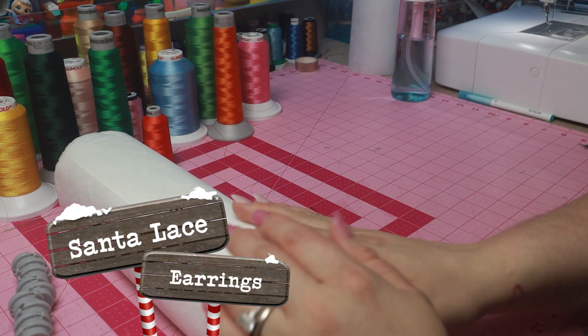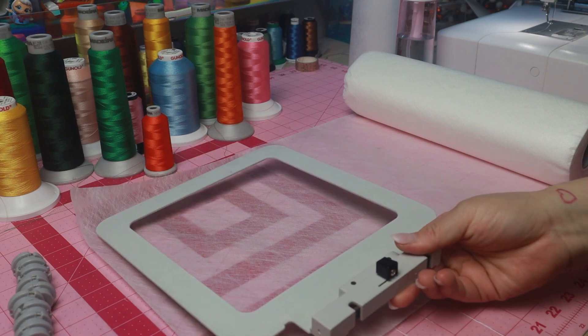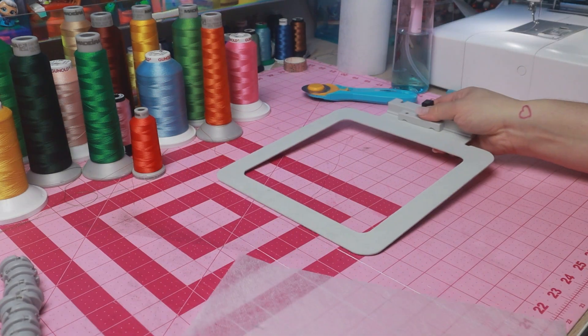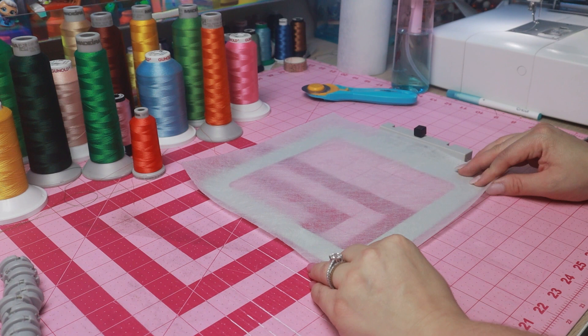Mesh water soluble stabilizer is what we'll be using today for our lace earrings. You can find this stabilizer as well as a lot of other items used in this video in my Amazon storefront — links to that will be down in the description. First things first, go ahead and cut out a piece that is big enough for the hoop you'll be using.